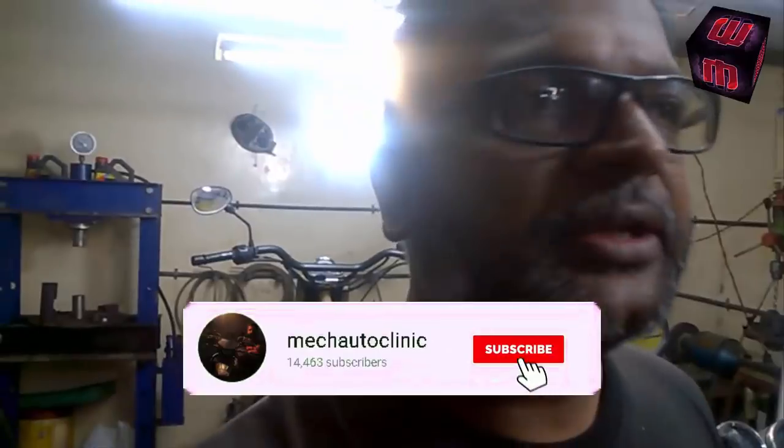Hello everyone, this is Shin Mai from Megadu Clinic, welcome back to our show. I am giving you information daily, and you guys are getting a lot of knowledge. Thanks to you, I am also recollecting myself, and sometimes I even watch my own videos when I forget something. So thanks for encouraging me — thank you very much.